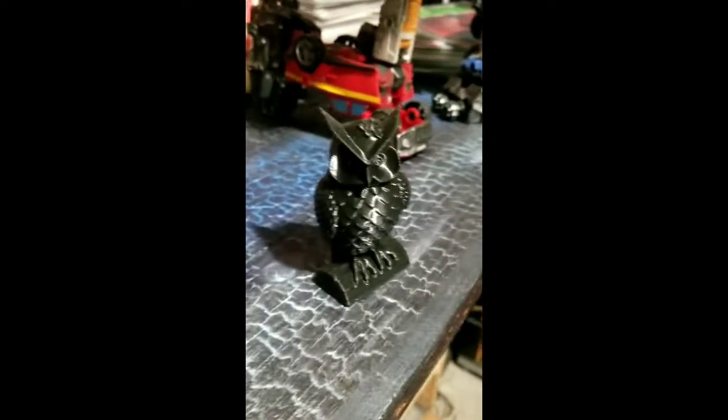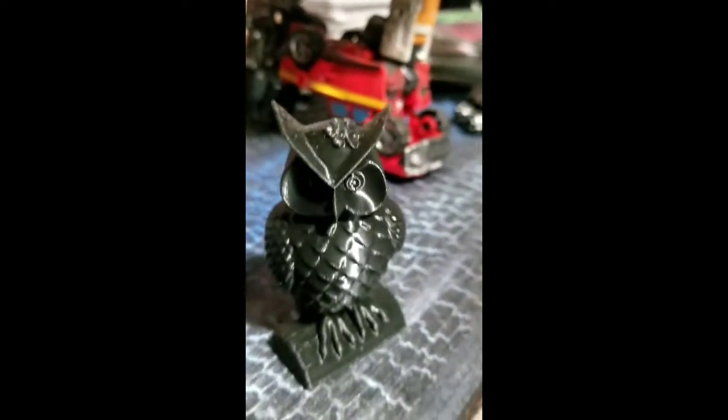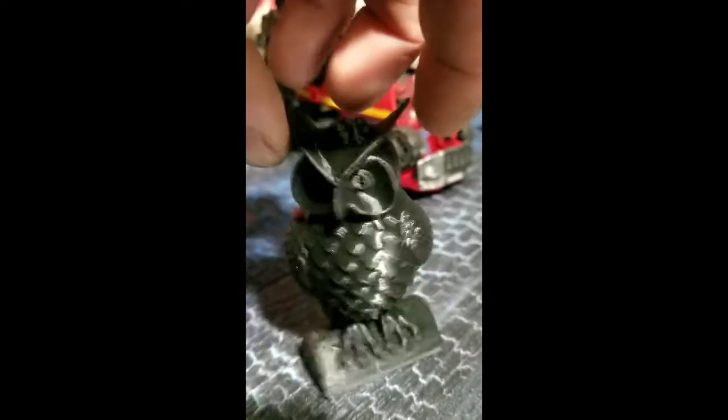Just a little update a few days into having this printer. This is the Anycubic Mega Zero. I've got a print going right now, but this was the test print and it turned out beautifully — this was just leveling the bed.